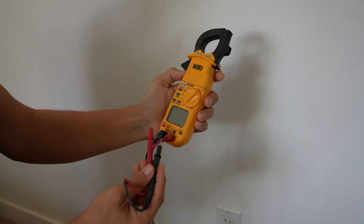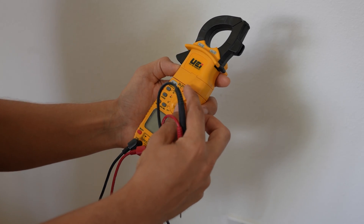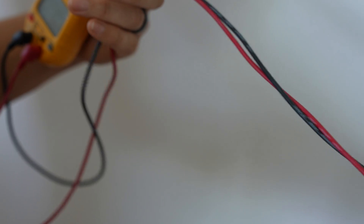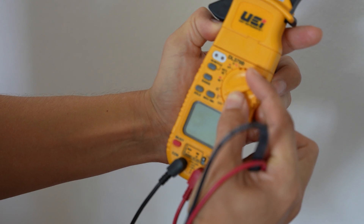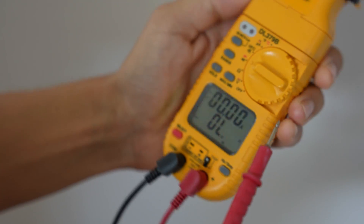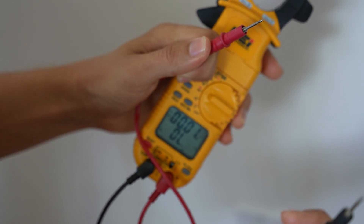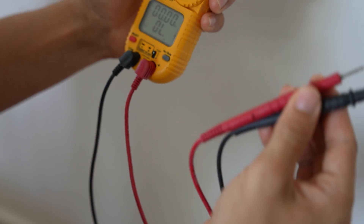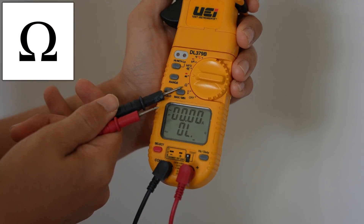Another good thing to check is your multimeter to make sure it's working properly, especially if you haven't used it for a long time. First, check the leads themselves to make sure the wires inside are not broken or defective. The easiest way to do so is to set your meter to continuity — most meters will have this feature, this sonar-looking symbol. Simply touch your meter leads together. If you hear a beep, the leads are good. If you don't hear a beep, they're bad and you need to replace the leads.